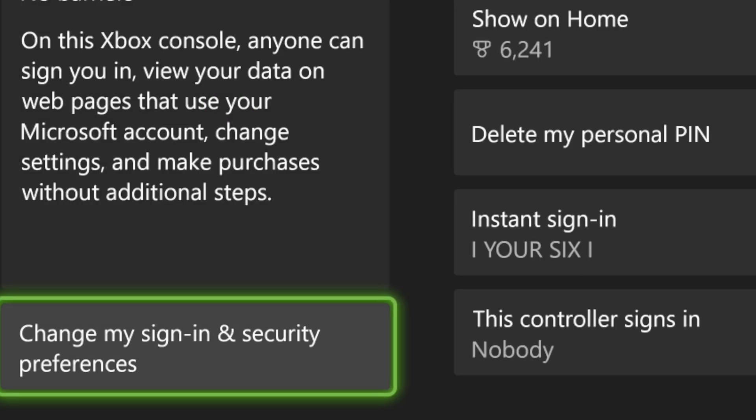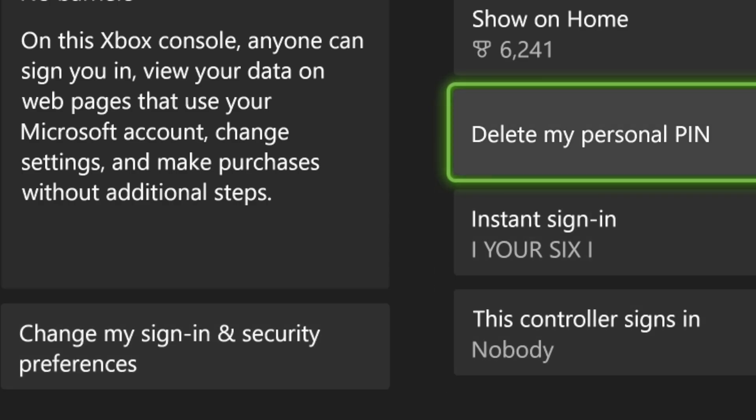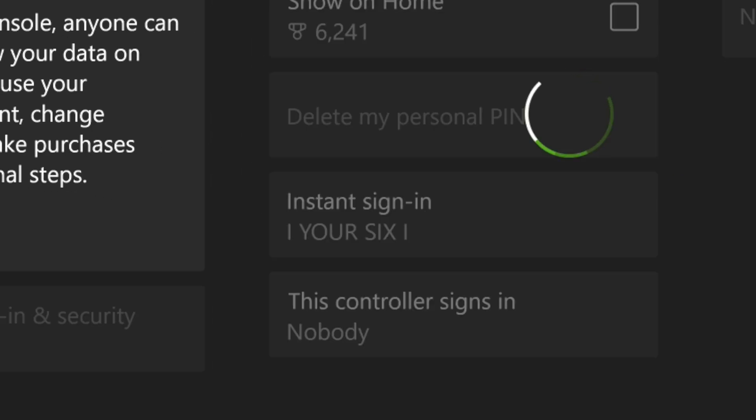Once you select this you'll be brought to this page, and you want to go over to where it says Delete My Personal PIN. Just select this right here and it will remove it from your account.